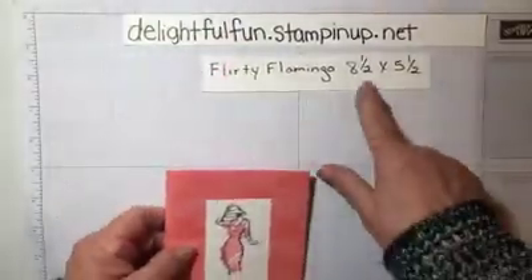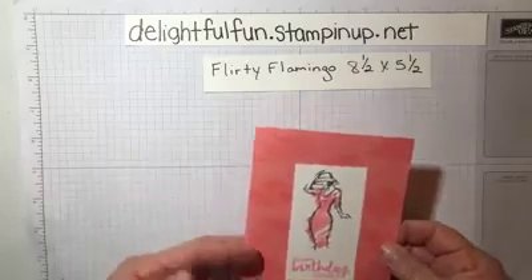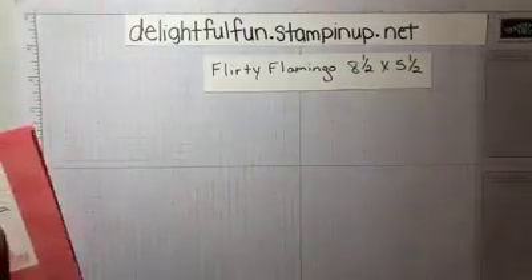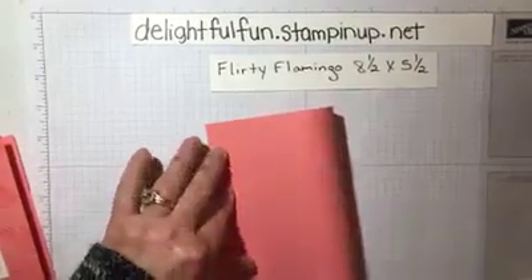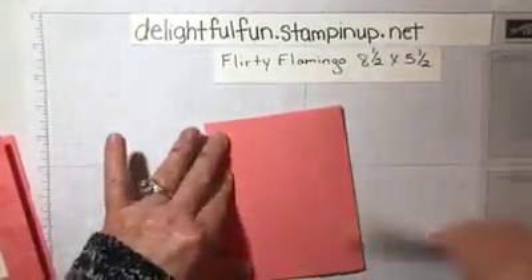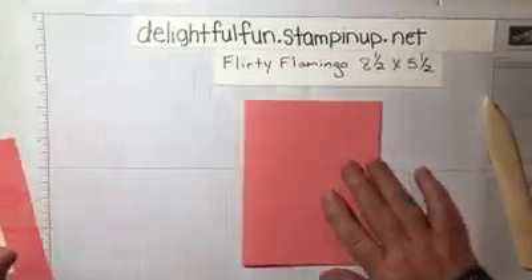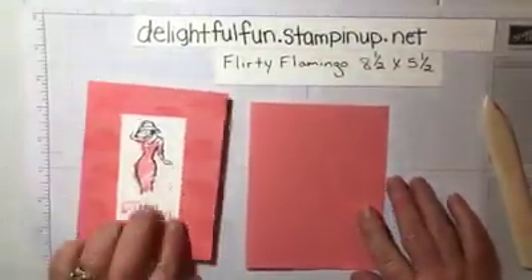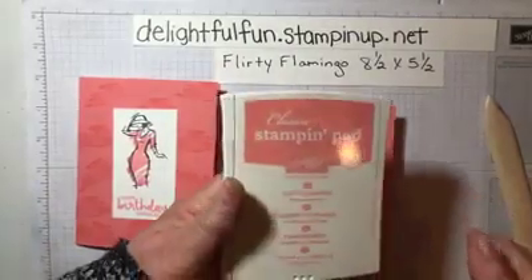We are going to be using the background paper — it's Flirty Flamingo, the size is eight and a half by five and a half. Fold it in half right here. We will fold this in half and we are going to make our own design in the background, and we are using Flirty Flamingo ink.